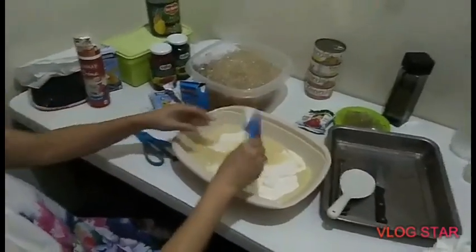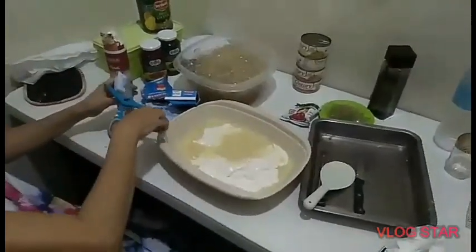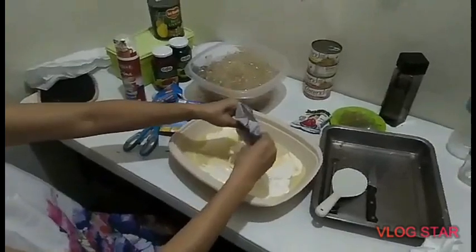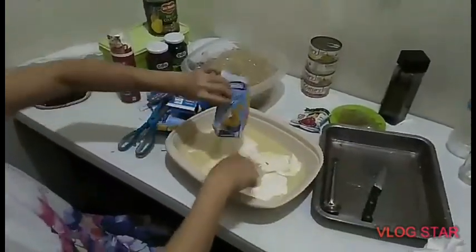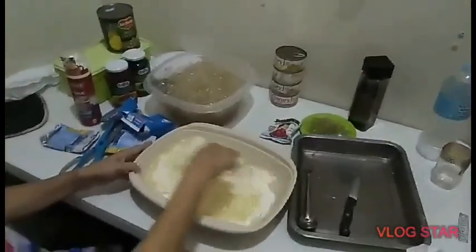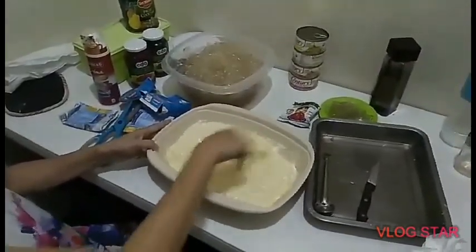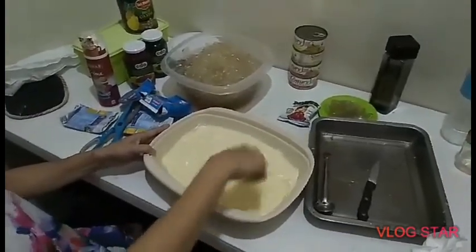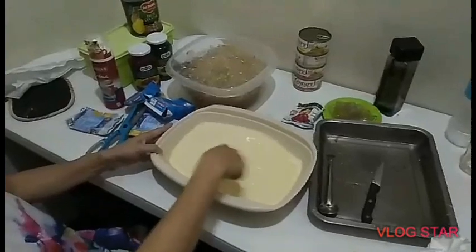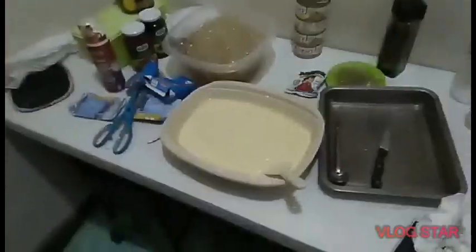Ngayon naman ay yung paggawa ng salad na ang gamit ay hindi buko, kundi yung white gulaman. Supposed to be ay agar. Yung agar ay isang uri ng seaweed na ginawang gulaman. Pero siguro walang makuha during that time. Kaya ang alternative na pwede rin gamitin ay yung white gulaman. Kung kayo nagnanais na gumawa ng salad ninyo, ang alternative ay pwede nga white gulaman. Basta patigasin nyo lang siya para makayod nyo siya na parang buko. O kaya, kung may magbibili naman kayo ng agar, pwede yun.